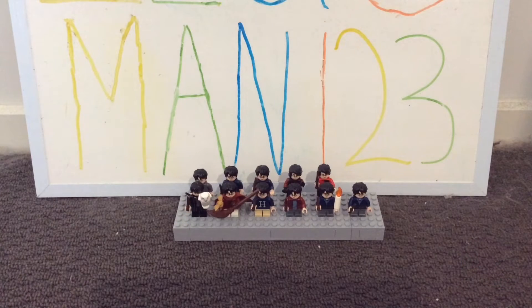Hey guys, what is going on? League of Man, and welcome back to another comparison video, where today I'll be comparing all my Harry Potter minifigs in my collection.